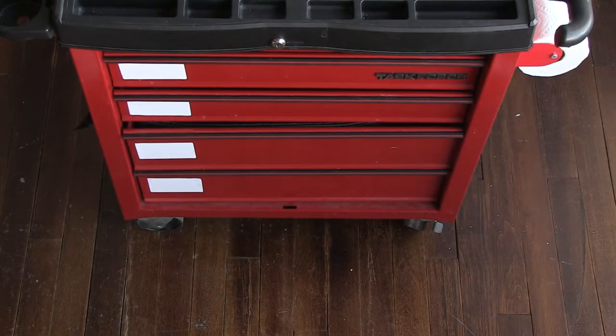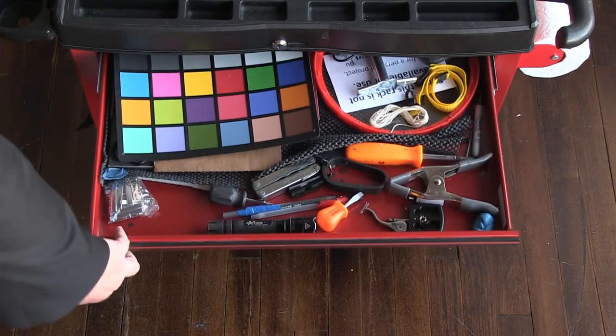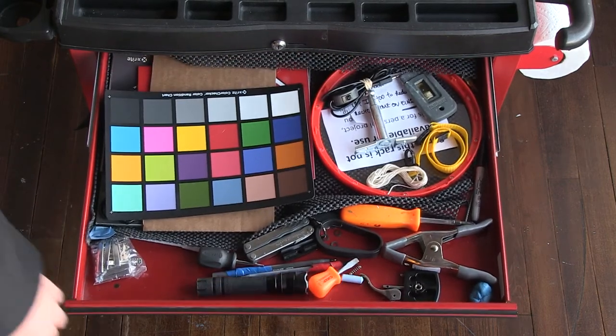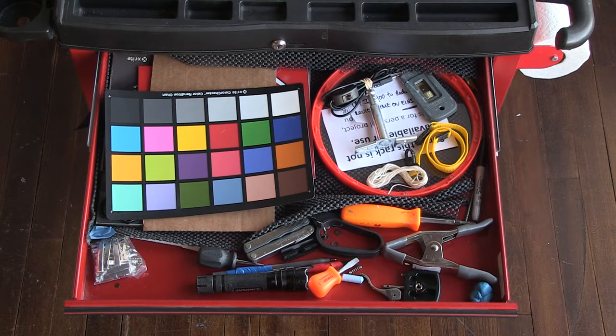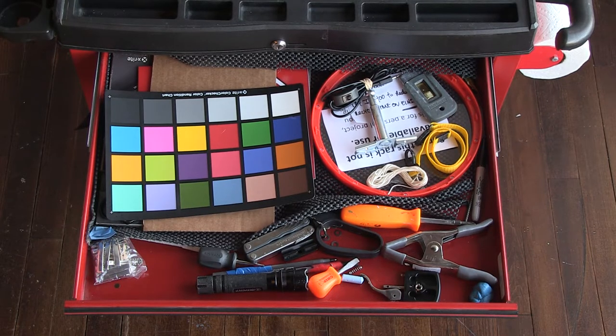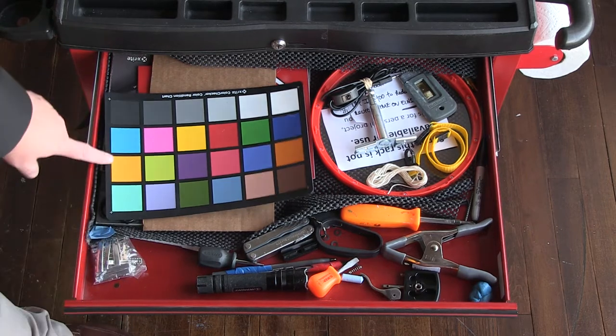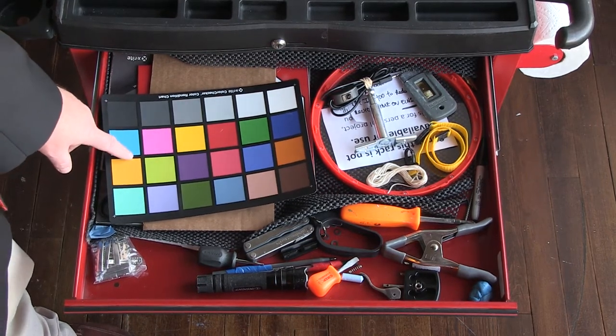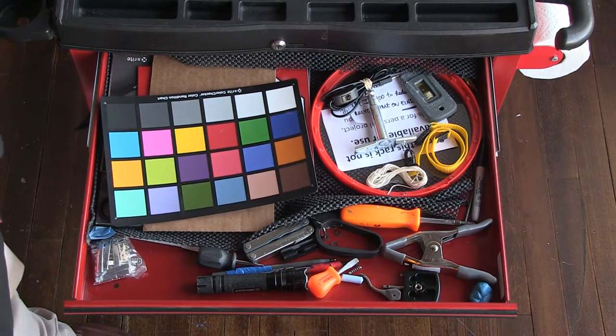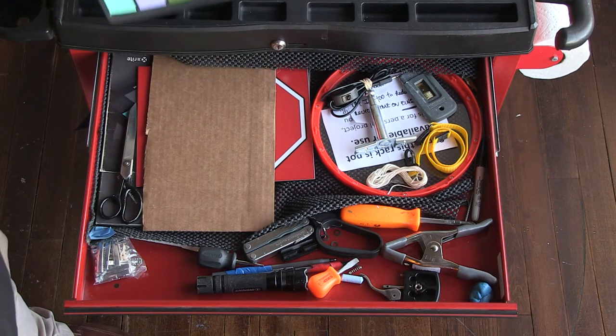The very top drawer is very narrow so it only holds little things. If you take a peek it looks like your junk drawer, except there are some really important things in here that are far from junk. Number one is this X-Rite ColorChecker. We use this in every single shot despite shooting on the same sets in the same studio all the time, because it gives super accurate color.